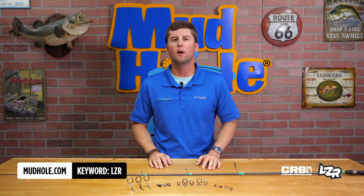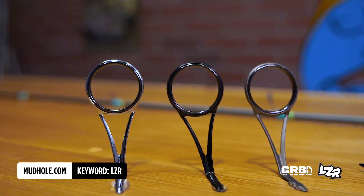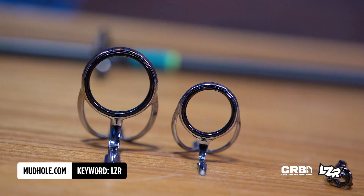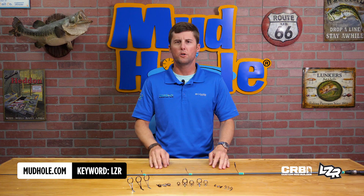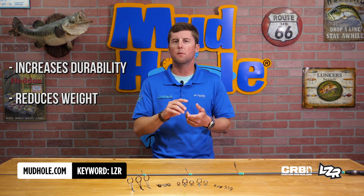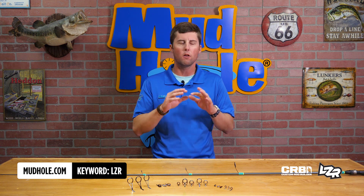Hey guys, Chris Adams here and I am in the mud hole basement with the CRB LZR guides. These feature a pressed ultra-thin zirconium ring which is going to increase your durability while reducing weight. This is going to be something that is braid-proof and compatible with all of those super lines.